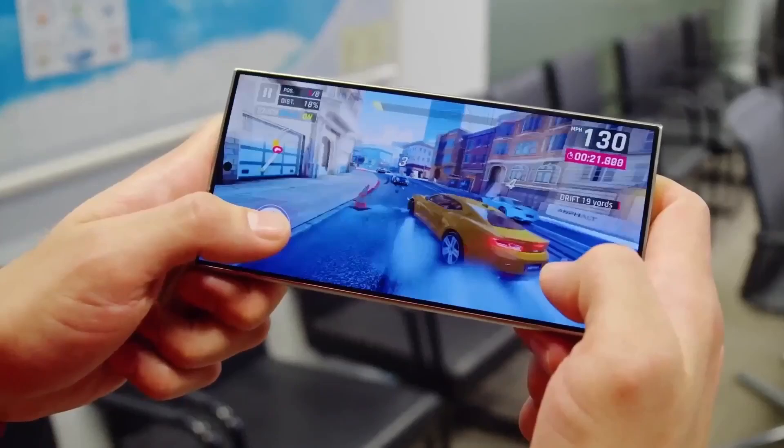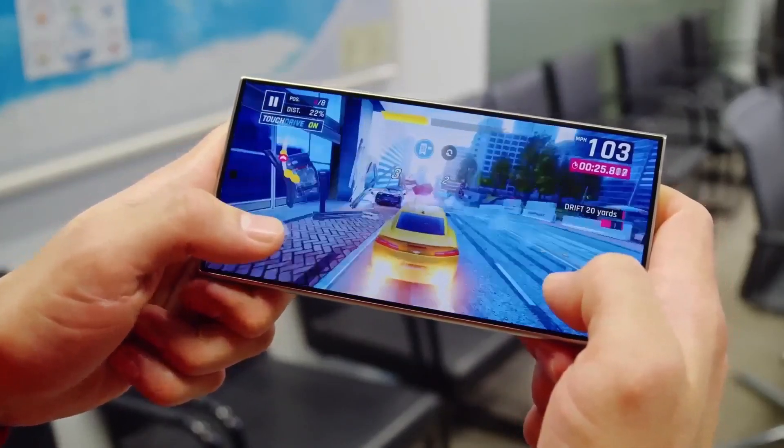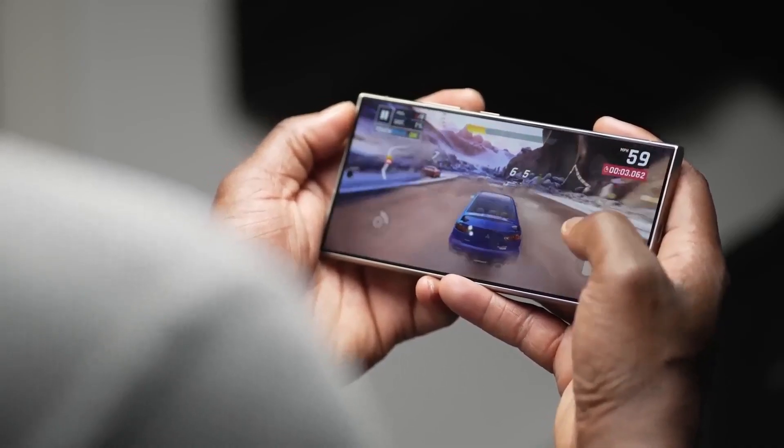Samsung's Ultra line has always aimed to bring the best in mobile technology, and the Galaxy S25 Ultra continues that goal. Designed for all kinds of users, the S25 Ultra offers a great experience, with its large screen and improved battery life making it suitable for extended use sessions.